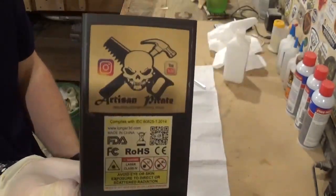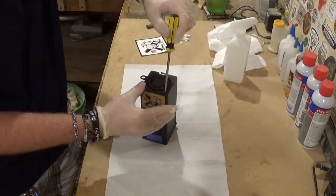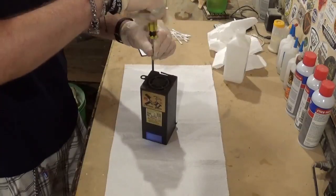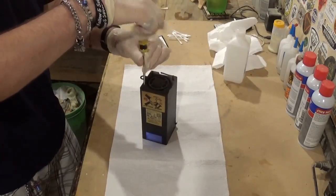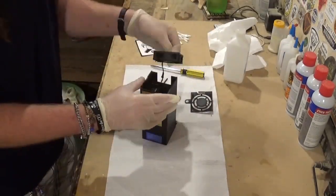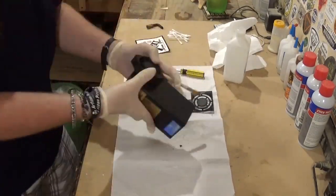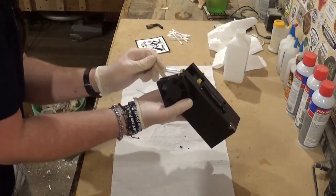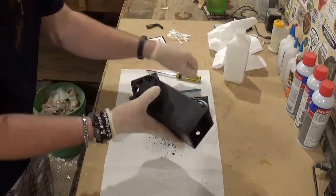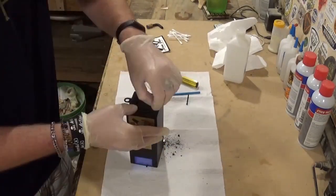Now we will begin to clean the head. You can see how the fumes have discolored my logo on the laser head itself. We'll remove the four Phillips head screws protecting the fan from the case, and then we can start very carefully cleaning the laser head. I'll use a very soft brush to clean the grime and dirt from the fan blades, and you can see all of the stuff falling out onto the paper towels on the workbench.